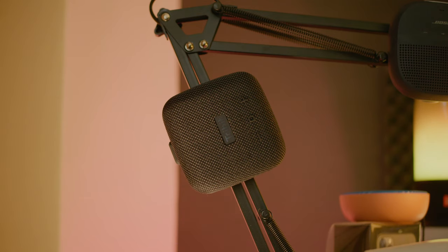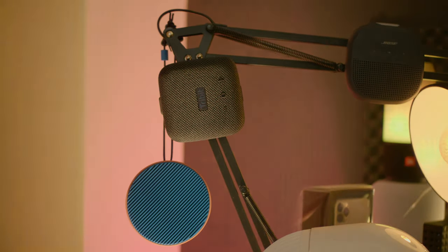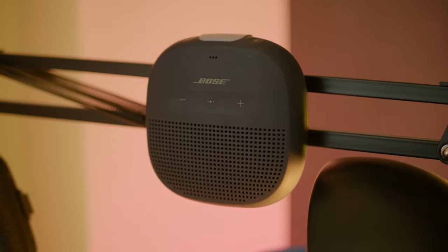Today we'll compare the Stormbox Micro against some other speakers in the same size category. Both of them are more expensive than the Tribit, but sound-wise I still think that the comparison is surprisingly fair. The first speaker is my so far favorite small Bluetooth speaker, the Bose SoundLink Micro.